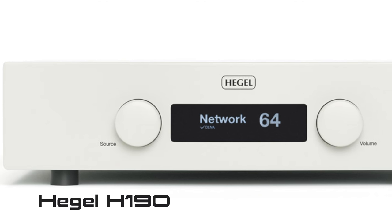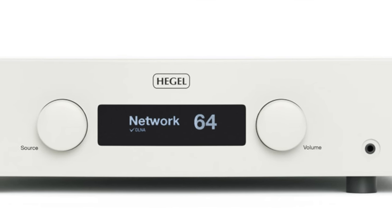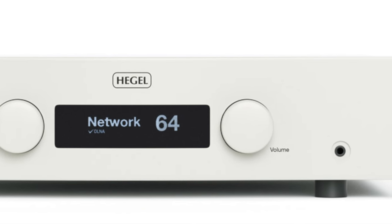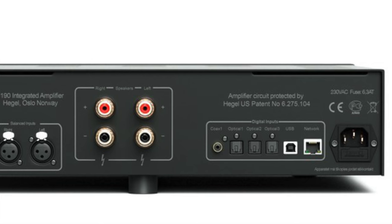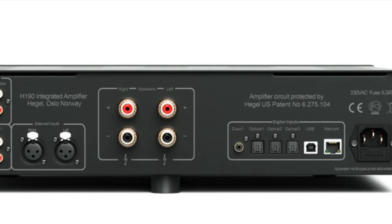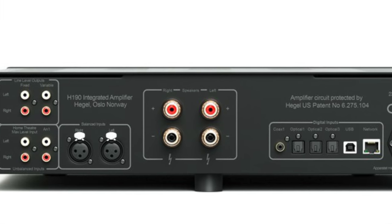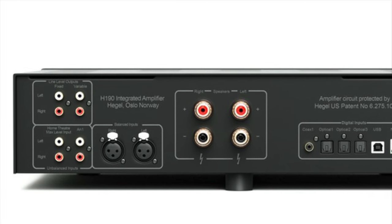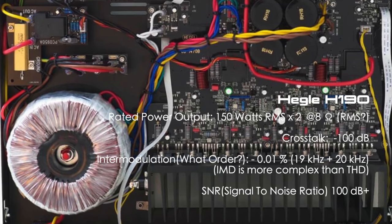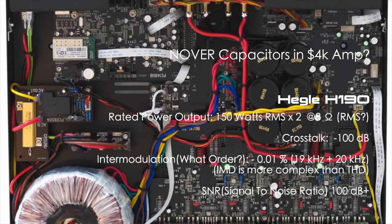The Hegel H190 has one weird thing — it doesn't say where it's made, so possibly somewhere in the East or China, though it may be designed in Norway. It's a clean-looking amp with a simple fascia, two large knobs, and an information display. The biggest turndown for me is the digital-to-analog converter. Speaker terminals are small and centered, analog inputs are limited, and there's no phono stage. The inside build quality was also disappointing for the asking price.